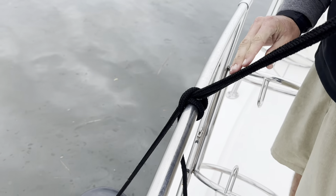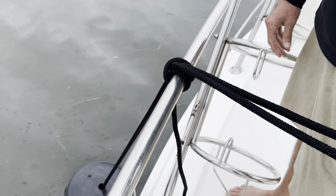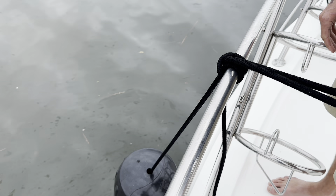I like to leave the clove hitch with a loop. It depends on how much line you have to use, but I really like to leave it with a loop because all you have to do is pull this tag end and the loop comes out, the knot comes undone, and you can get your fender off easily.